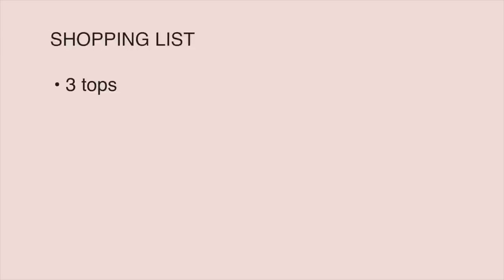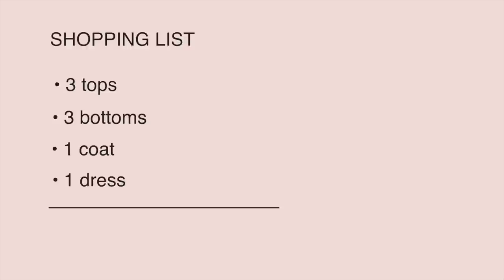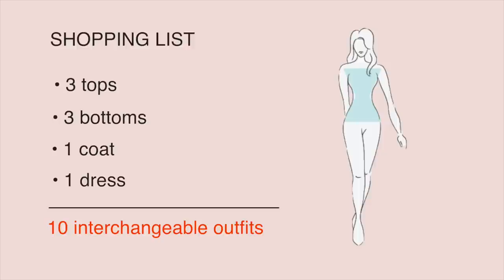It's easier to show it than say it, so let me first make a black capsule so we can visualize everything. I will include three black tops, three black bottoms, a black coat, and a black dress. This will be enough for 10 interchangeable outfits. As for proportions, let's make this capsule suitable for the hourglass body shape.